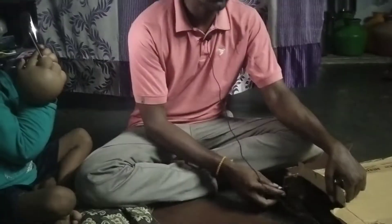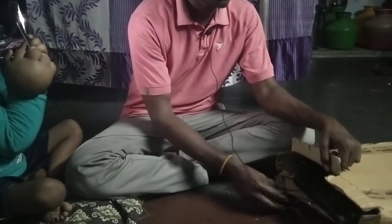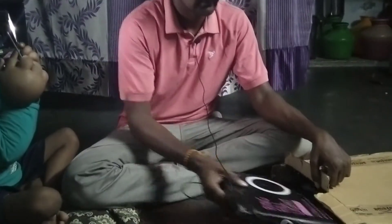Hi, my name is Vanakkam. I have a camera stand on my YouTube channel. I will show you the camera.